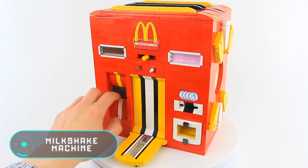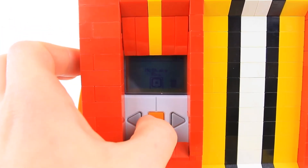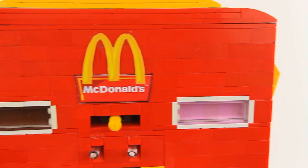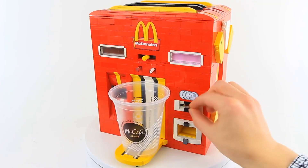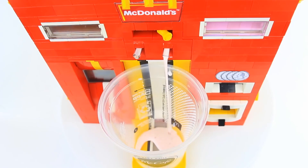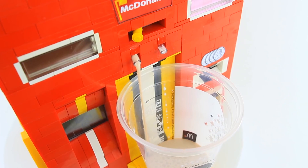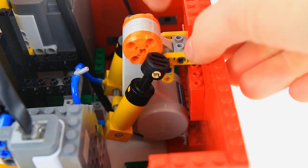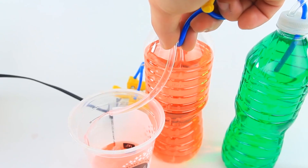Milkshake machine. The device is designed in the style of the American company McDonald's and built entirely with Lego pieces. The user needs to put a glass in the machine, introduce the required amount of money, and then turn the special lever. There are two flavors to choose from: move the lever to the right for a strawberry cocktail or to the left for a chocolate one. Inside the device, the drinks are stored in bottles, and special tubes allow the device to pour the milkshake into the glass.